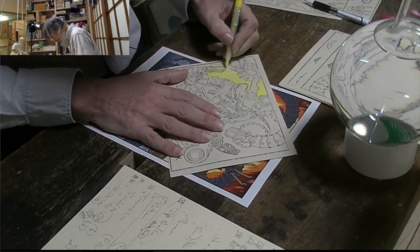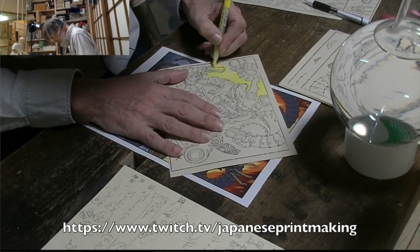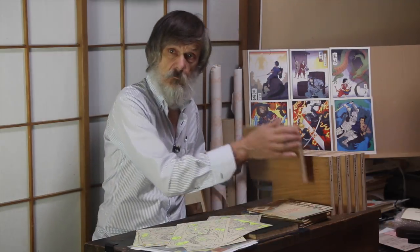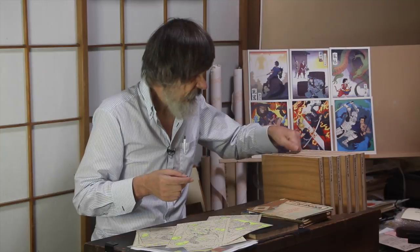Viewers of our Twitch livestream have been watching me work on this over the last few days, as I try to figure out how to get the various colors to work over each other properly. But now I'm nearly done, and once I've found my solution, I will be pasting these sheets onto blocks of fresh cherry wood, all prepared by our own staff upstairs here, and they will then go to our young carver for cutting. There's rather a lot of them this time, but damn the torpedoes.